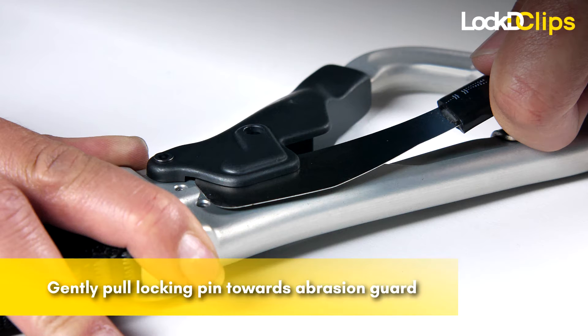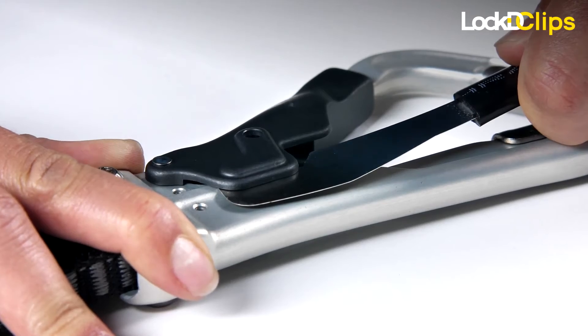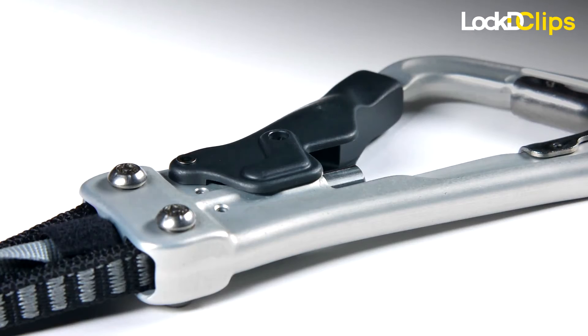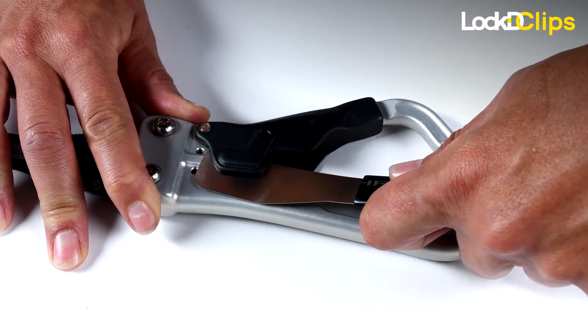Gently pull the locking pin upwards toward the abrasion guard. This should unlock the carabiner gate, allowing the staff member to remove the device from the safety line. You may repeat this on the other carabiner body to remove the opposite side.